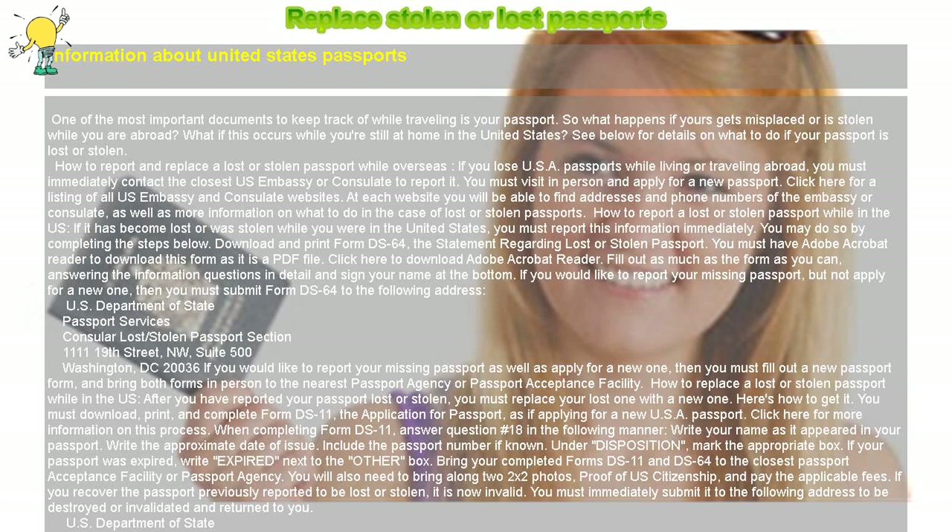How to replace a lost or stolen passport while in the US. After you have reported your passport lost or stolen, you must replace your lost one with a new one. You must download, print, and complete form DS-11, the Application for Passport, as if applying for a new US passport. Click here for more information on this process.